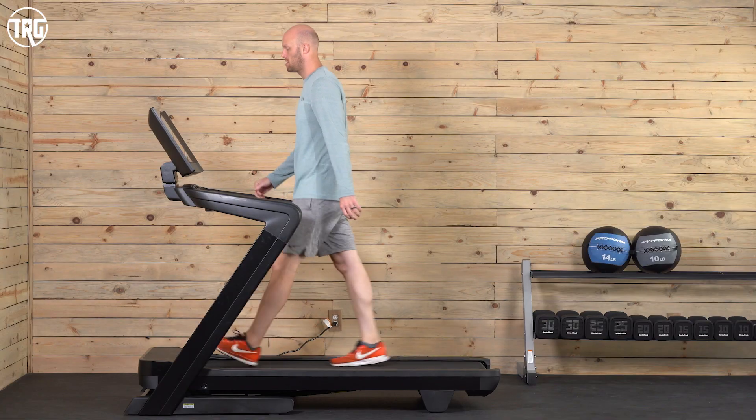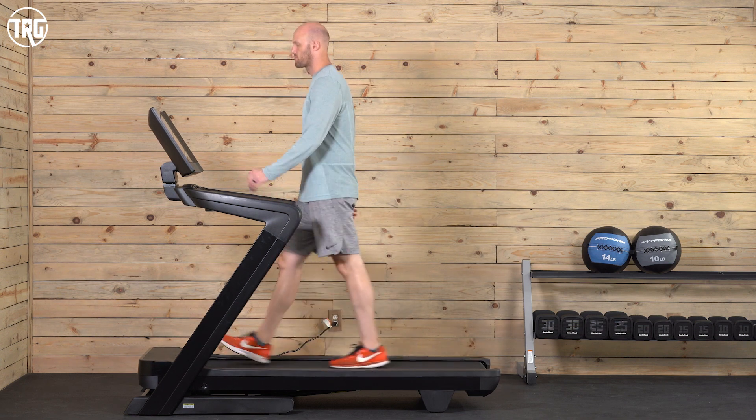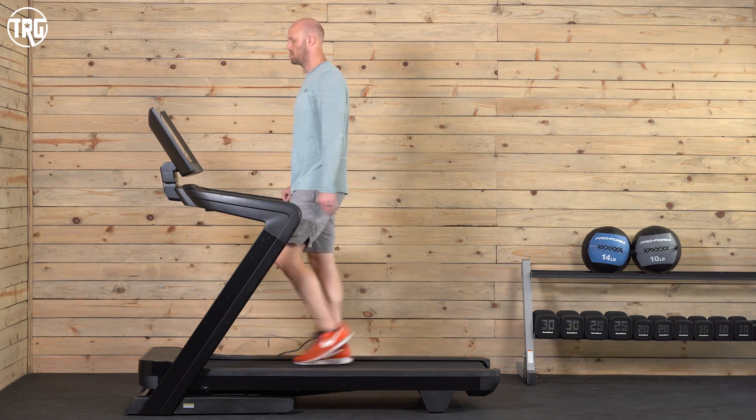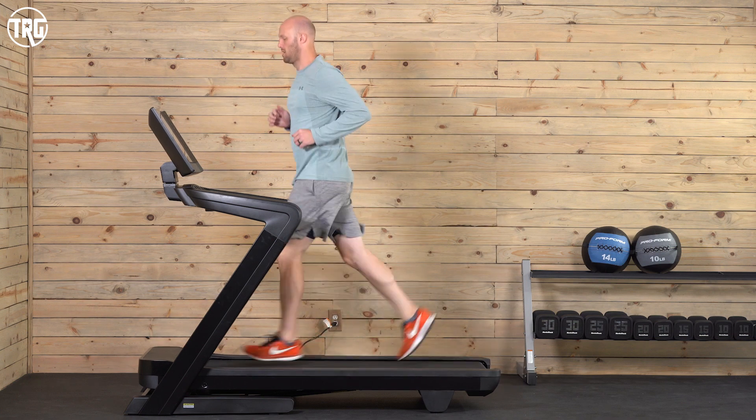One of our reviewers, Matthew, who is 6'5" and 230 pounds, is going to walk and run on a flat zero percent grade. Here he is walking at three miles per hour. Here he is running at six miles per hour.